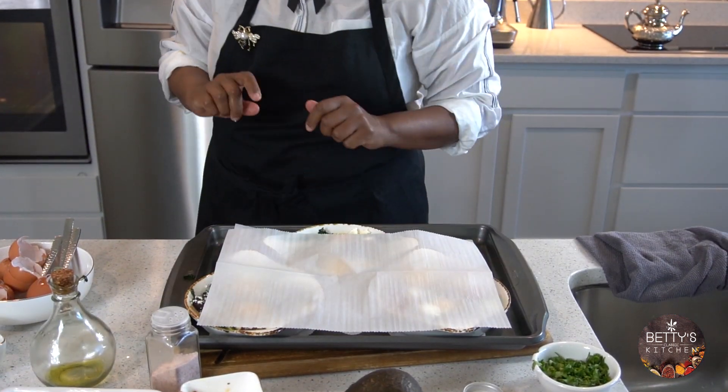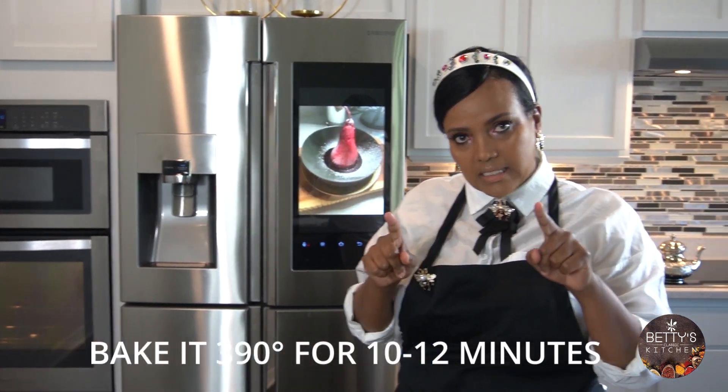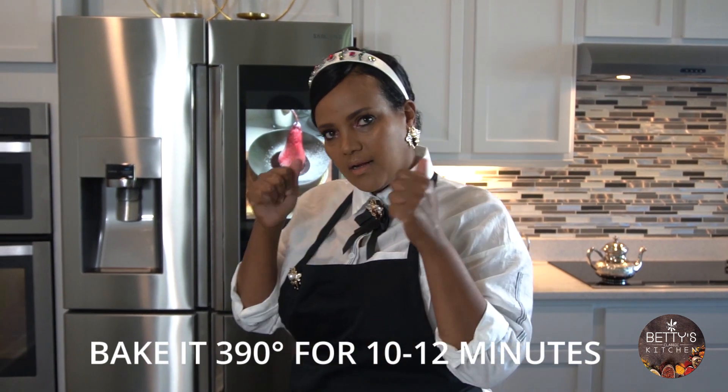I'll cover these and my oven is already at 390 degrees. I'm going to put them in for 10–12 minutes, and I'll see you guys back.